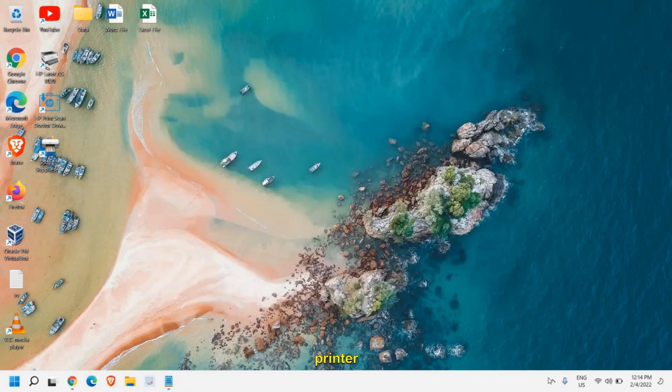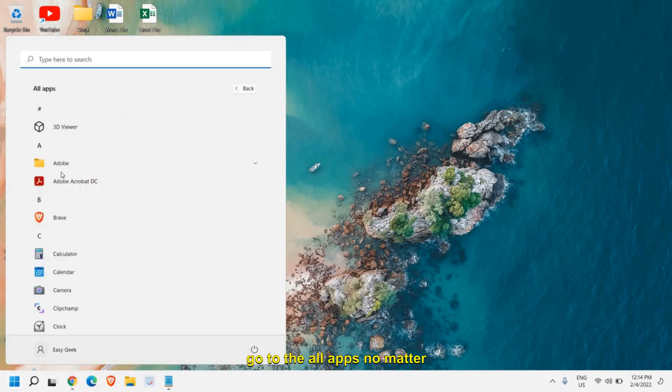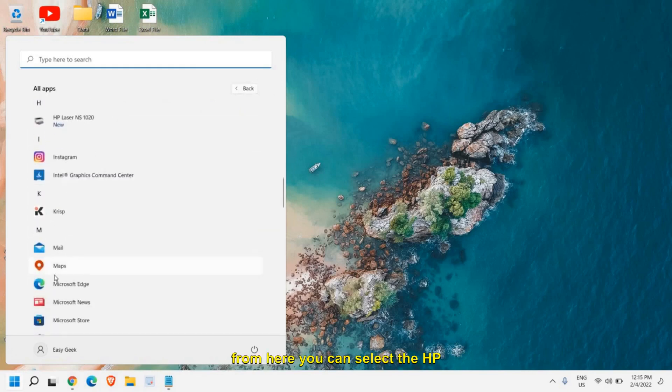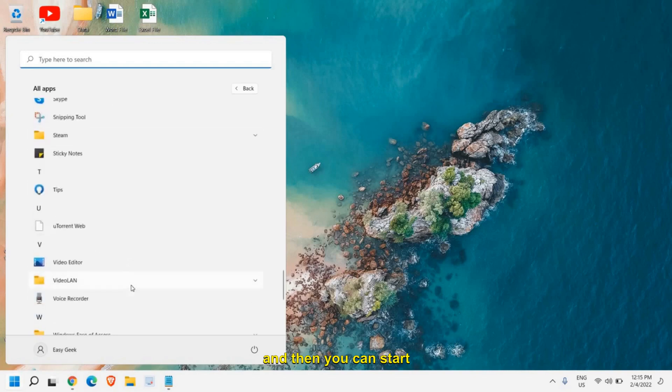Next time when you connect your printer, you'll see the printer icon at the bottom right corner. Or you can simply go to the Start menu and go to All Apps — no matter if you're using Windows 10, 11, or 8 — and select the HP printer to start printing.